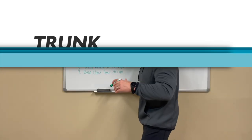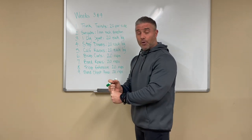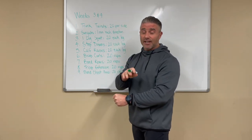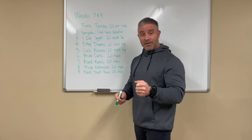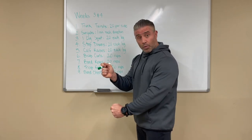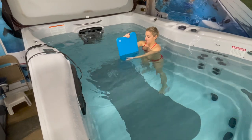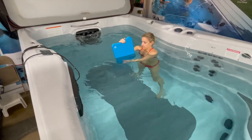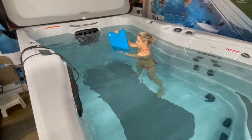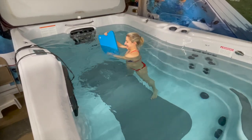You can use a dumbbell if you have it — not everyone has one, so a kickboard will work, a cookie sheet will work. You want the kickboard in the middle of the stream and you're going to do 20 reps, flexing and squeezing all that core and really getting a good twist in there.